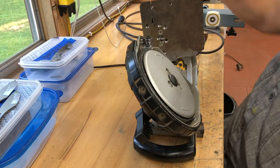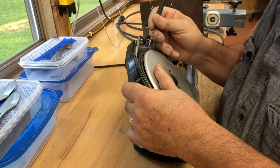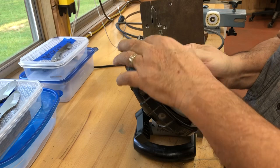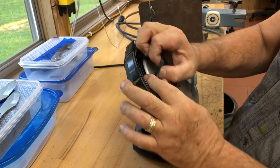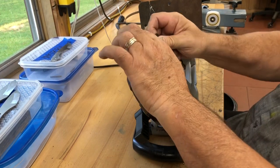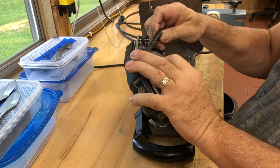Yeah, I knew this wasn't going to be easy. Nothing ever goes like it should. This has just melted on there terribly. I'm going to try to pull this off. Let me take a look through the viewfinder and see what you're seeing. Yeah, I let this get way too hot — but it is coming off.